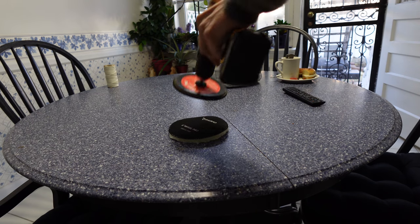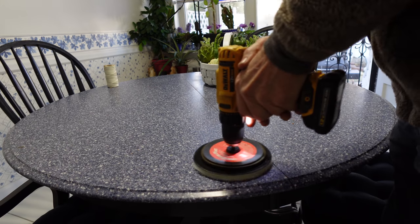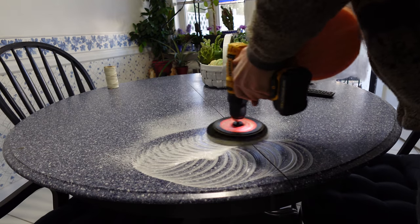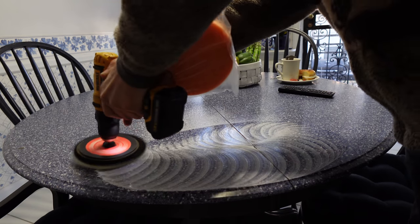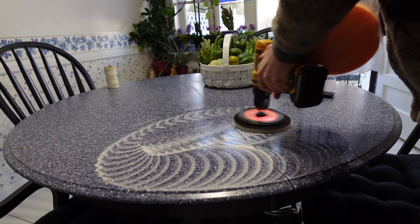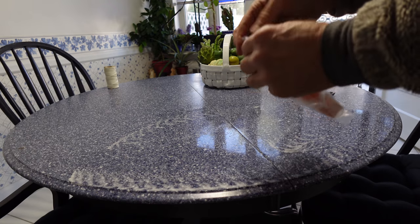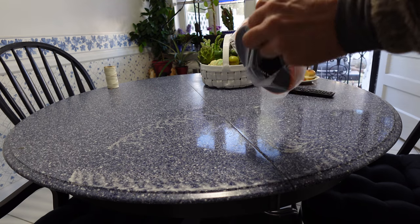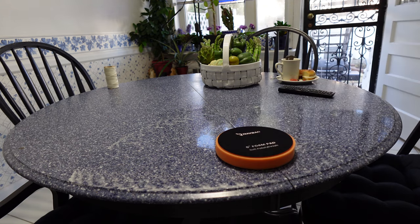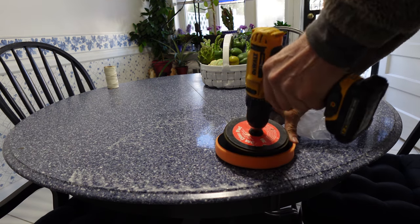We have a wool pad and a drill, and I'm going to put some polish on here. These come in a nice plastic bag. They last about three months or so — they don't last forever. We're going to grab the polish finish and place it as centered as we can on the pad.